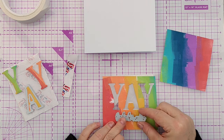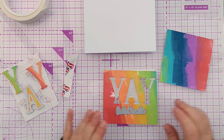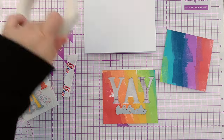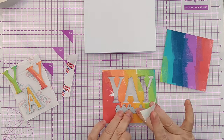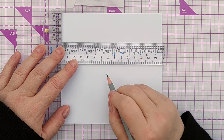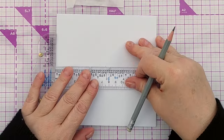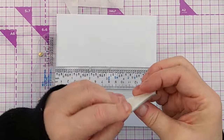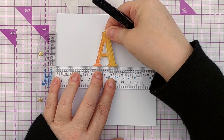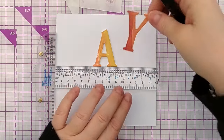I think I want the 'Celebrate' centred — about there, but straight. I think that works. So now we've got the main part of our card ready to go. I'm going to mark the halfway point so I know where I want the middle of the A to be, as that's the middle letter. Then we can add a Y either side.